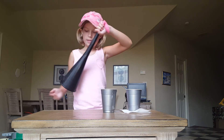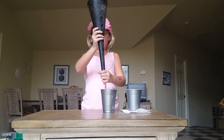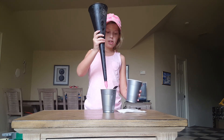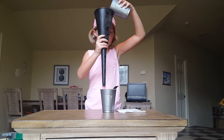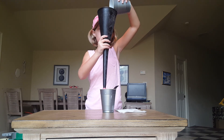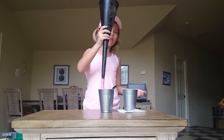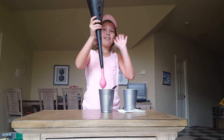Now what we need to do is take our funnel and move it like this and put the mixture — the slime that we have — inside our balloon. And all you do now is take off your balloon and tie it and there you go. You have a perfect slime balloon. So thanks for watching my video. Bye.